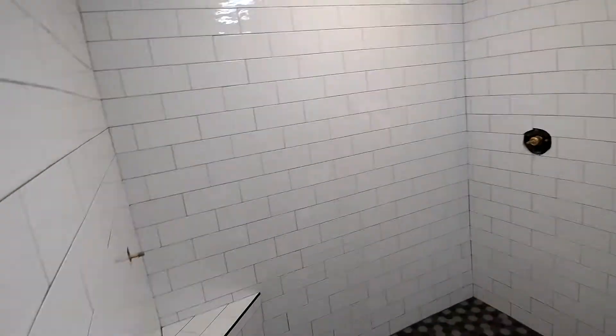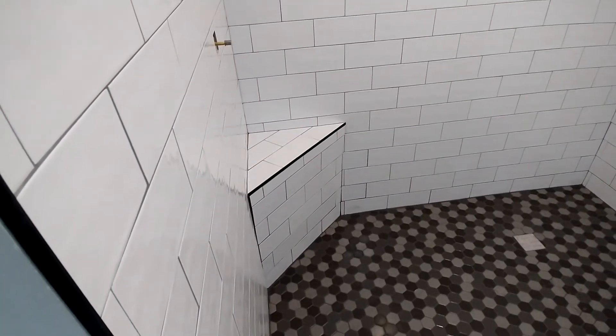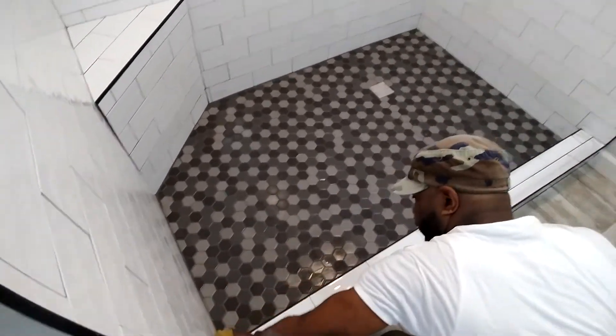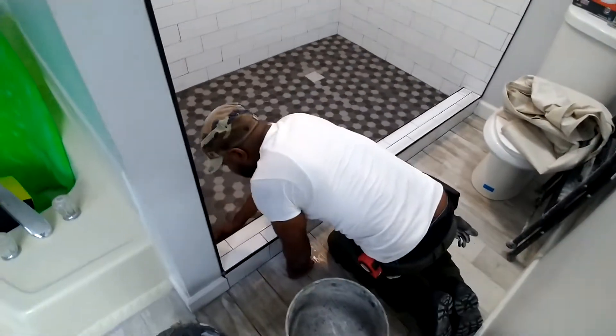Got two shower heads here, and we put a corner bench in this corner here. We are complete with the shower portion.